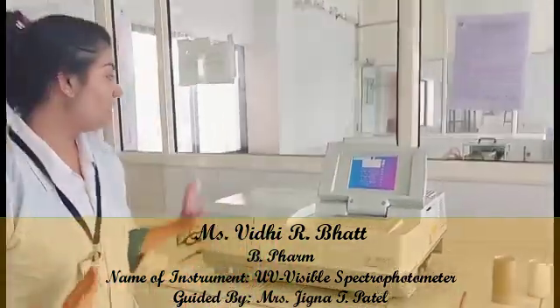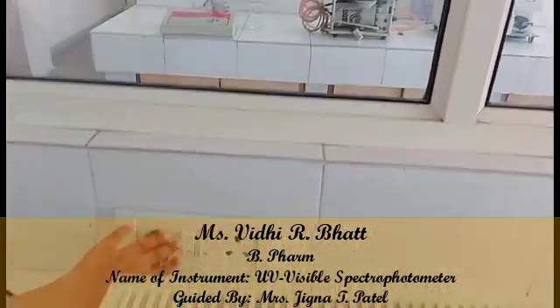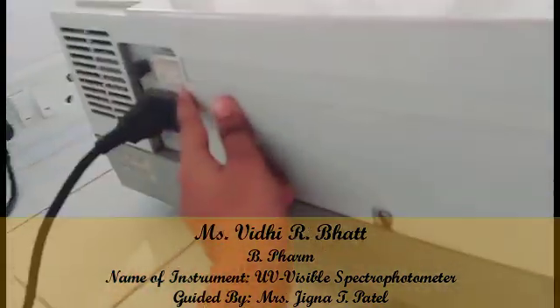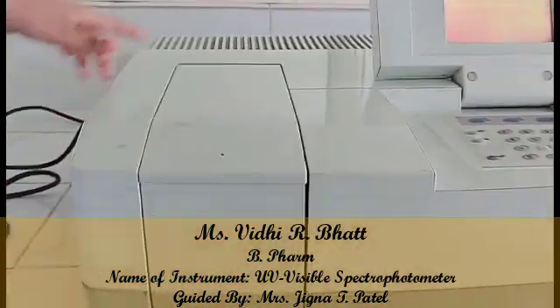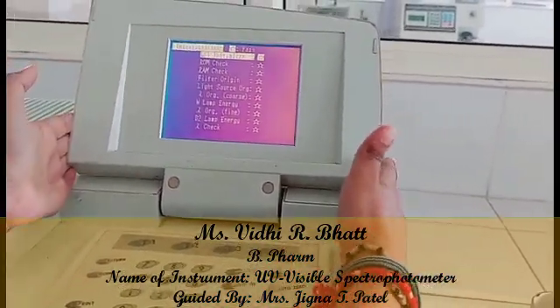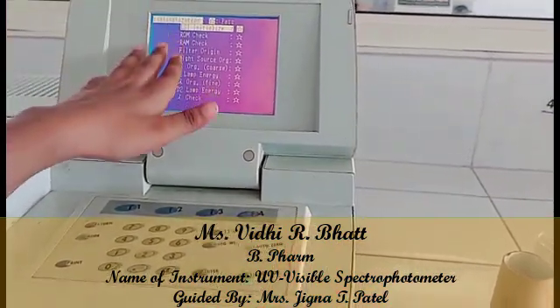First of all, we will turn ON the main switch and the ON switch over here. It will then display the screen which shows the initialization process.